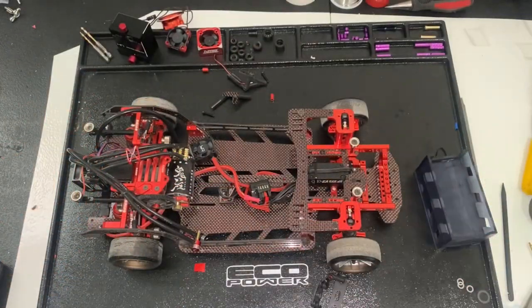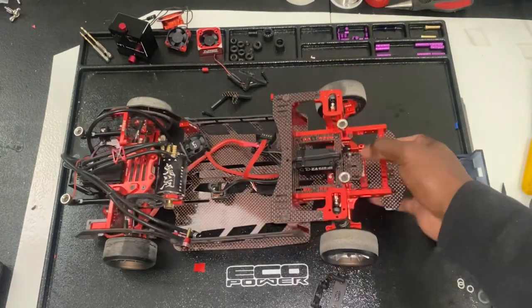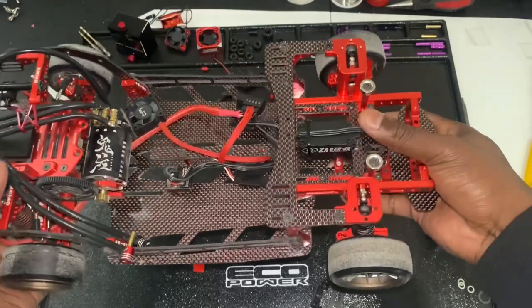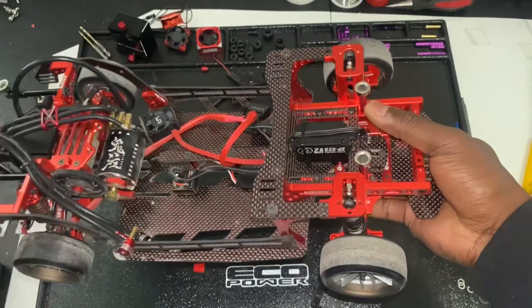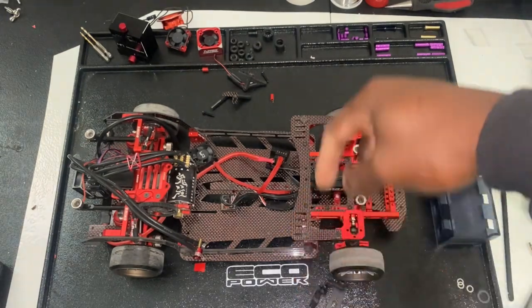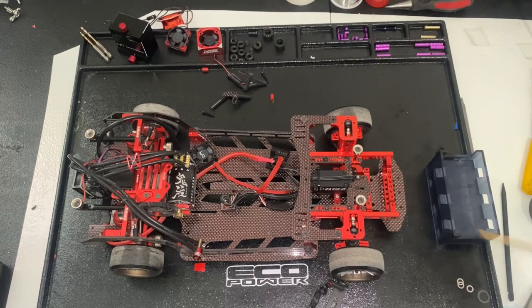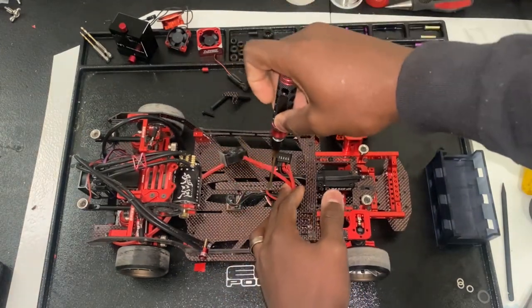So we have the majority of the stuff out of the way. What I think I'm going to do now is just test the flex really fast because I'm going to be taking out that center part. It's a Rhino Max — I don't think it has any flex whatsoever. But before I remove this center brace, I just want to make sure of that so that when I do put it in there and I start driving it, I'm not going to be like, what in the world just happened? Why is my car not driving right? So now I'm going to go ahead and remove them.